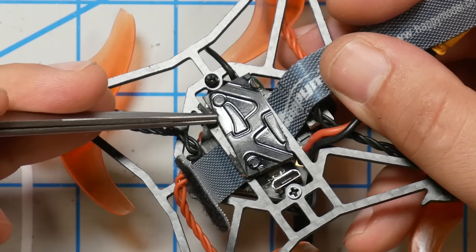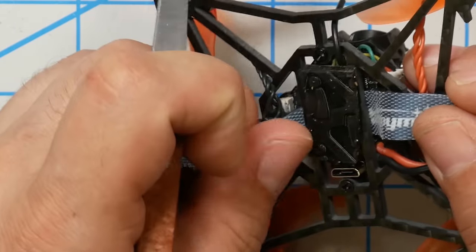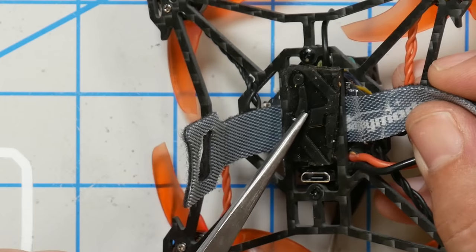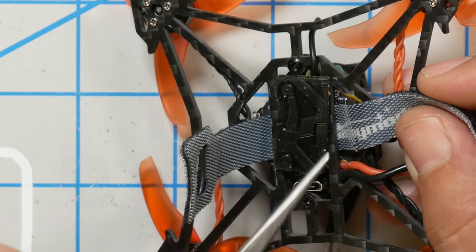Another change I made was to add some Umagrip battery pad on the base plate — it doesn't have to be Umagrip, although I personally think it's pretty good. Any kind of sticky gel, or if you prefer velcro or dual lock, something to keep the battery from ejecting. The battery strap does not have any grippiness to it whatsoever, and if you don't have something grippy on the base, the battery is going to come out in a crash. It does come with a little foam pad, but it's not grippy. The battery strap itself could also be upgraded — I really prefer a grippy battery strap.